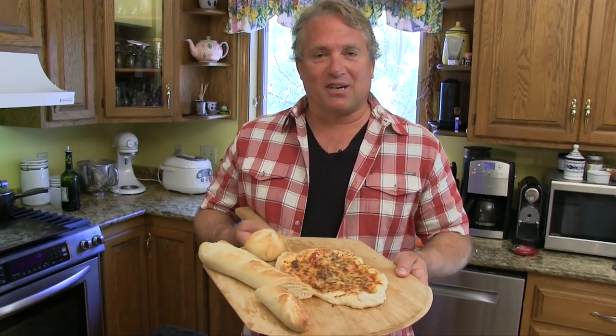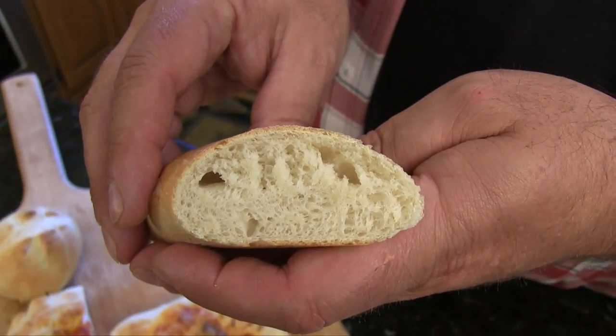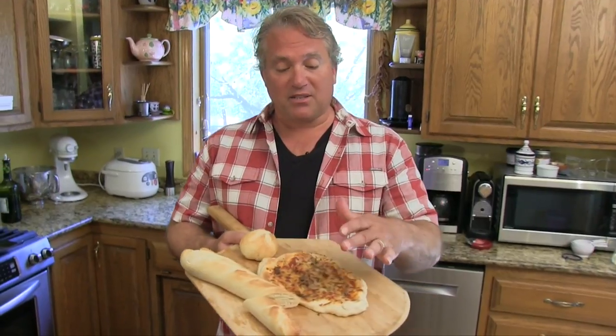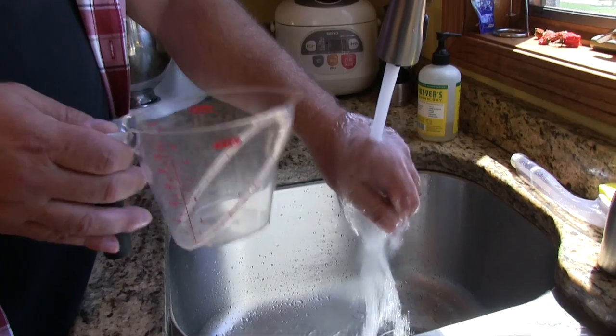Hi guys, my name is Rob Barrett, you're watching Cooking for Dads. Today I'm going to show you how to make a great all-purpose yeasty bread dough that you can use for so many things. You can do a roll, you can do a French loaf, you can even make pizza with it. Super easy, it's good for almost anything — breadsticks, for instance.